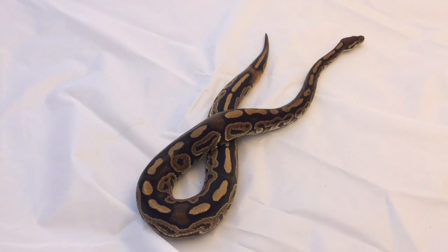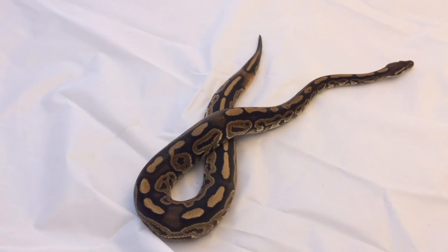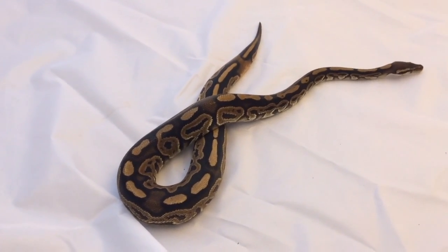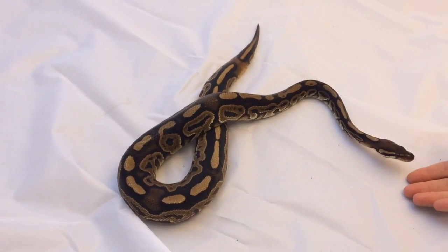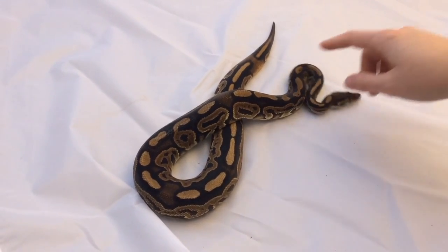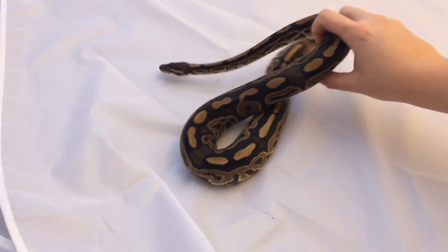Hi all, this is Papaya with Papaya Pythons and here today we're gonna share with you one of our kick-butt morphs. This little guy is a black pastel. The black pastel has a much darker pigment saturation in the browns and it also has a lot more black overall and the black is a lot richer or more true.